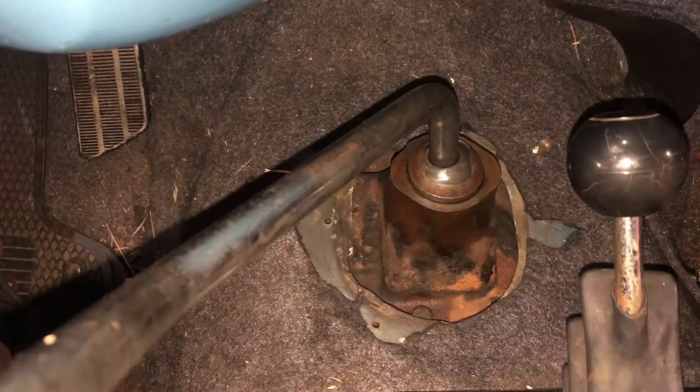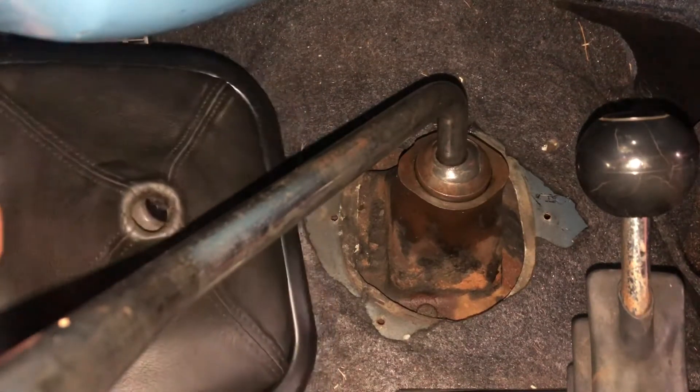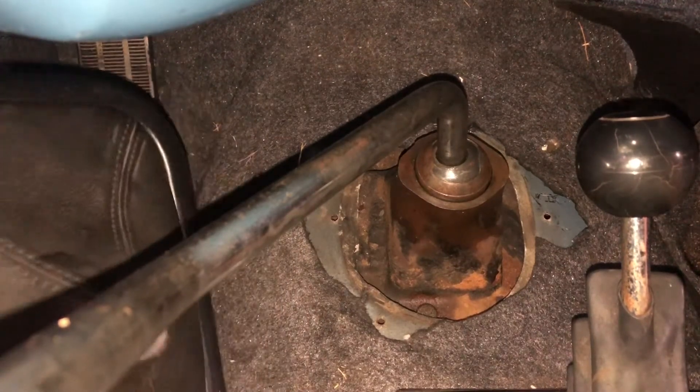Before you get started, make sure that your vehicle is in neutral and that your emergency brake is on. I removed this because it made filming a little bit easier — this is just the cover of the transmission housing. You don't even have to remove this; you can just slide it all the way up your shift lever.